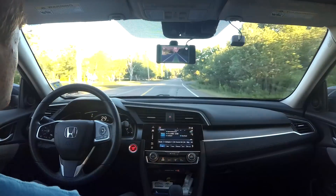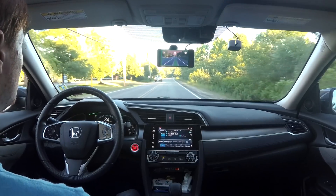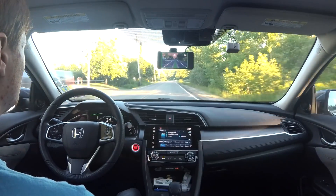Everything is controlled by OpenPilot, but it's easy to intervene at any time. But how does this all work? You need three pieces of hardware, all bought from comma.ai/shop.